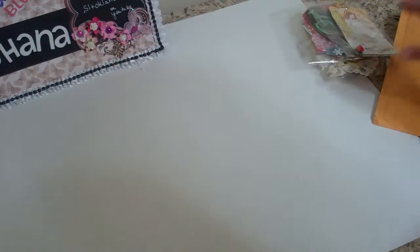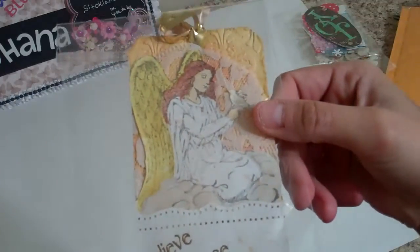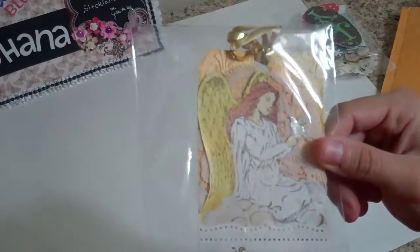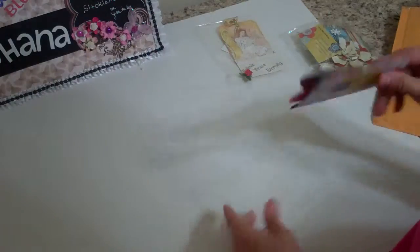And then some other stuff I'm going to mail today. This tag I made before — I'm actually getting ready to mail it. That's going to go to A Little Scrap of Heaven. And then my journal spots for Your Paper Pantry for this month.